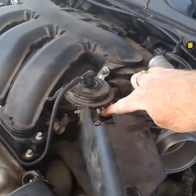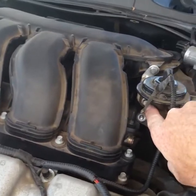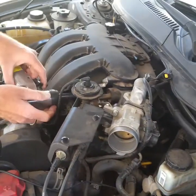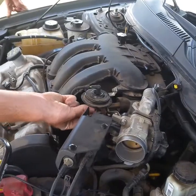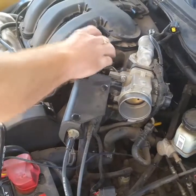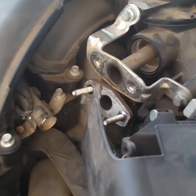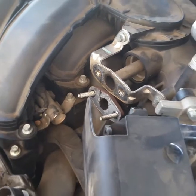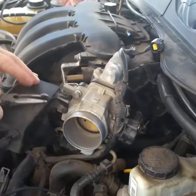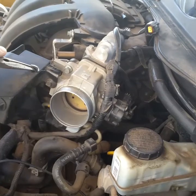We're going to take out two more bolts on the EGR and get that off of here. What does it say in the book? We'll reuse it — that's all we got. There you go, look at that.